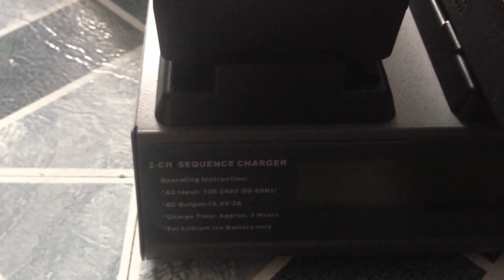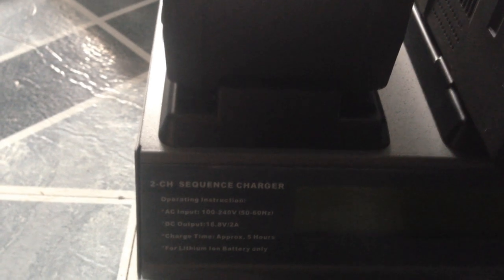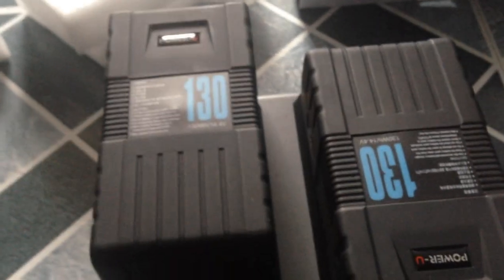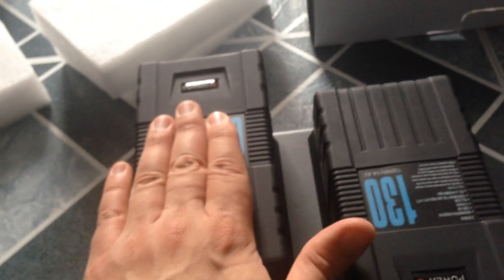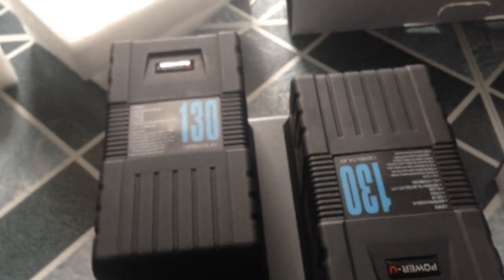So basically, you see they have the readout right here and I'm going to turn it on. It says two-channel sequence charger. AC input: 100 to 240 volt; DC output: 16.8 volt; charge time approximately five hours for lithium-ion battery — V-mount only. It takes about four hours to charge both of them. Four hours on a charge on both of these babies is pretty cool. When you're using this on the Blackmagic camera, I also have what's called an electronic generator that uses solar power, but can also be charged at home — which I'll be reviewing later.